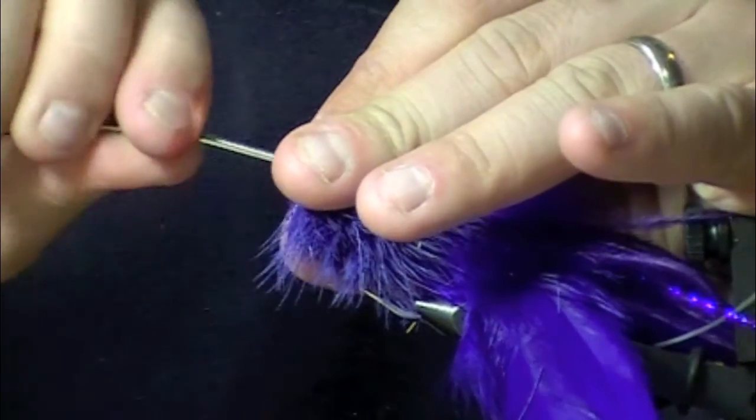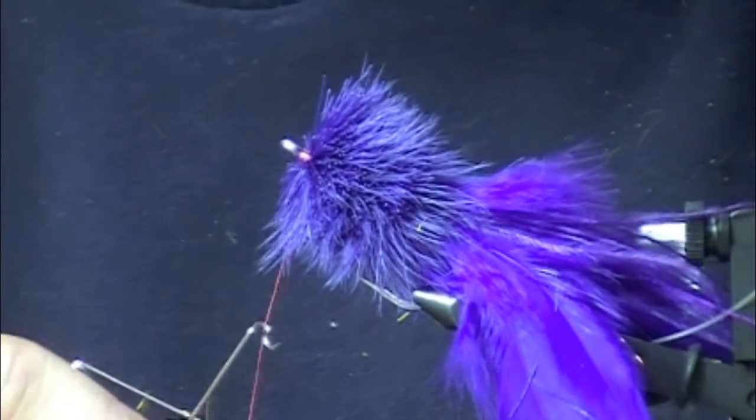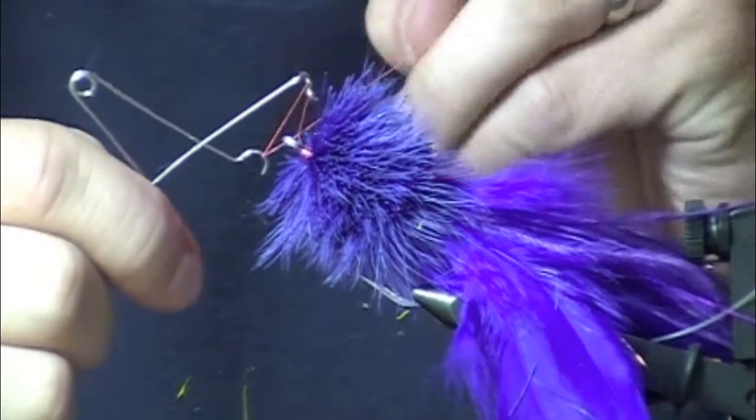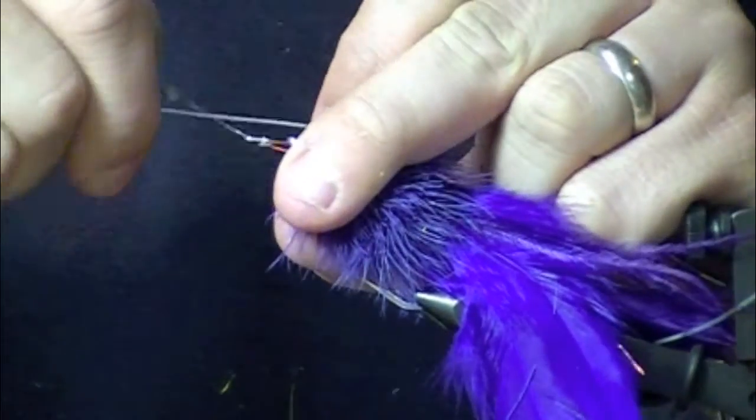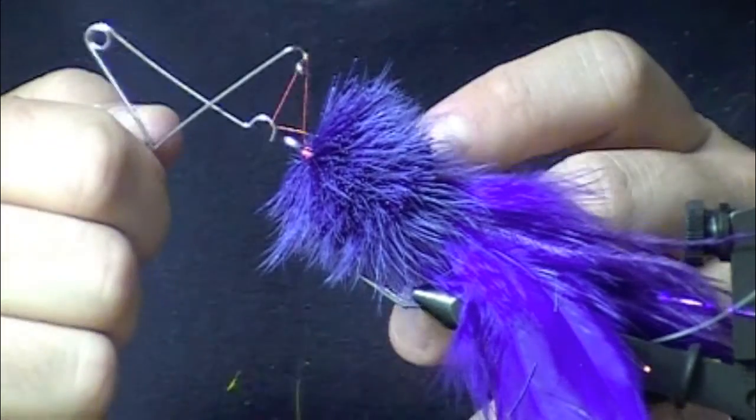You're just working this thing because it's going to hold up to some really nasty creatures. Finish and then start trimming this sucker right now. And then I'm going to tie in the weed guard at the end.